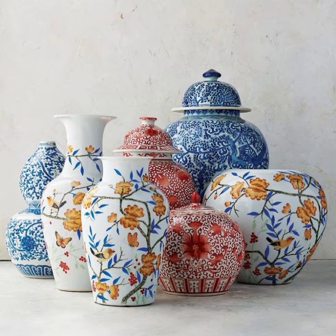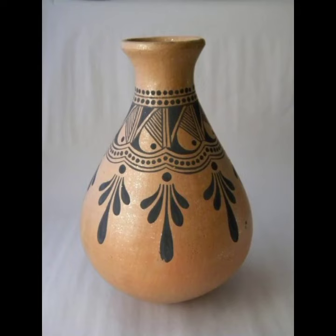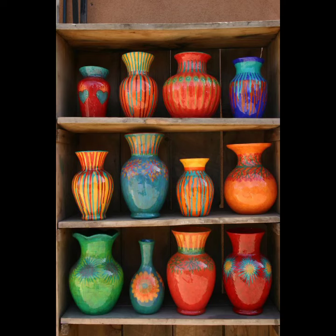We also make different paintings on it — different flowers and different shapes of other things. It looks gorgeous and makes our environment more friendly, happy, and enjoyable.